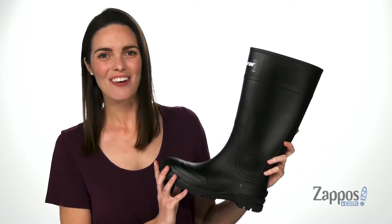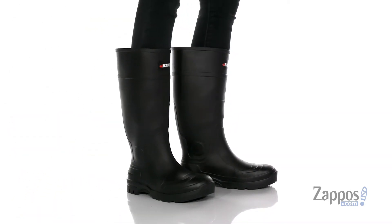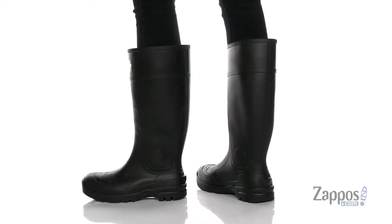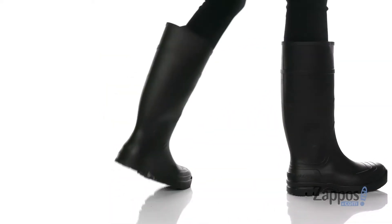Hey, Zoe from Zappos here, and we're gonna take a look at the Blackhawk from Baffin. These tall boots are excellent for rainy days at work or just any day you need a little added protection.